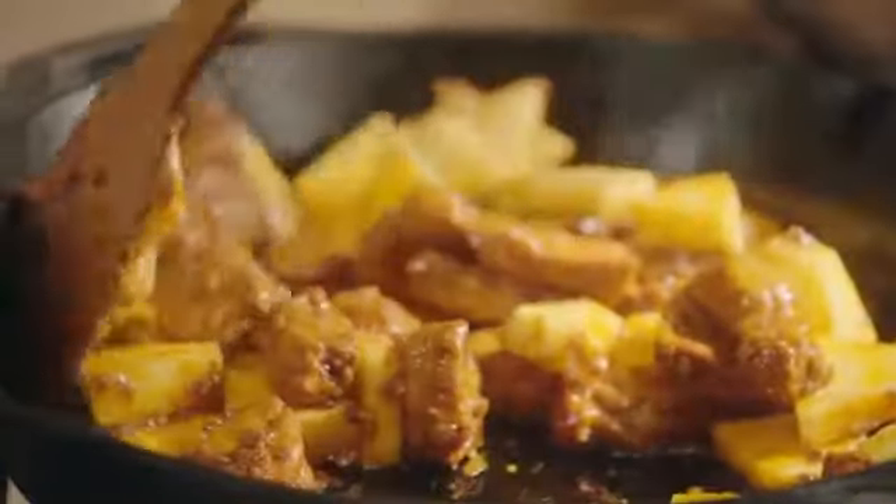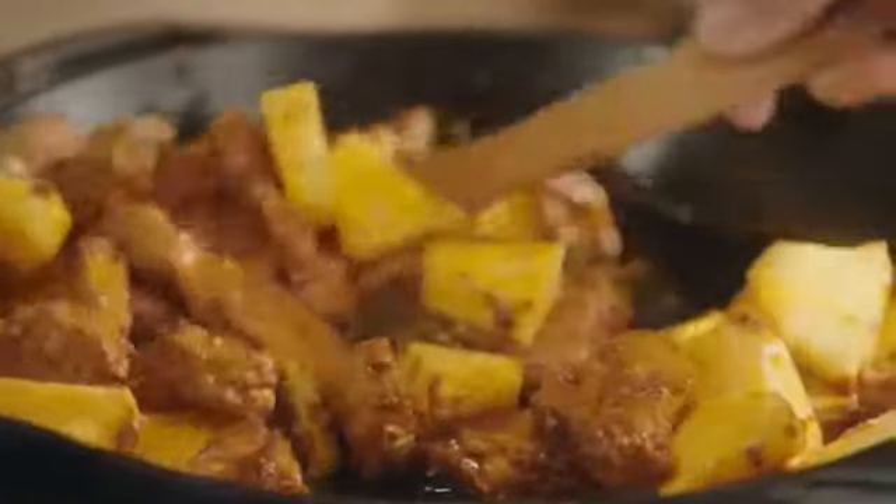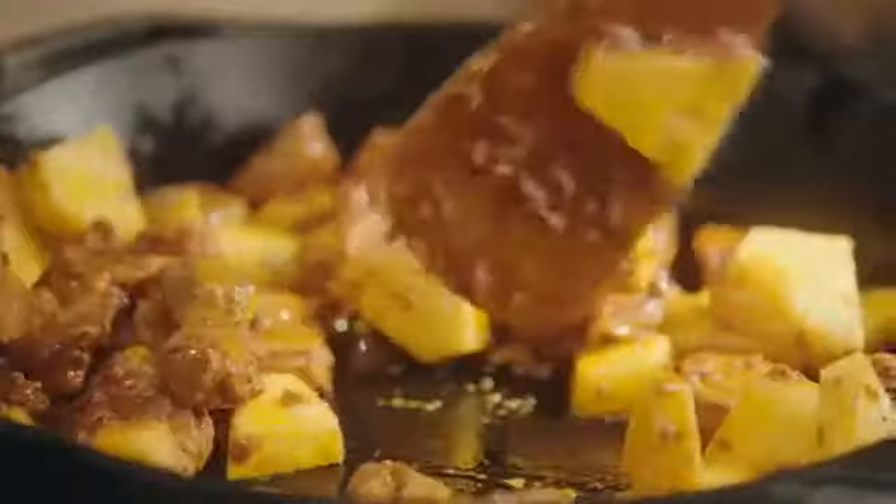Back over to the meat. This has been cooking for six to eight minutes. Get the pineapple mixed nicely in there — that's going to give the meat a sweet, fruity flavor. I'm just going to leave that for a further minute or two.